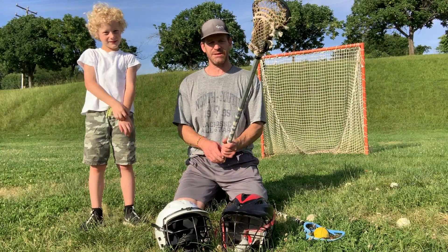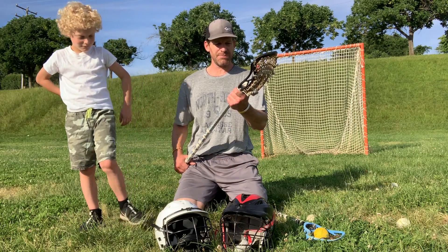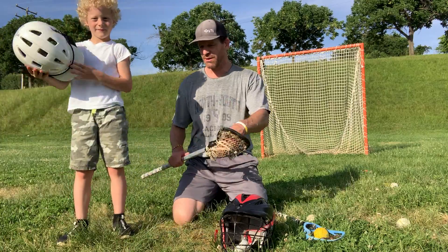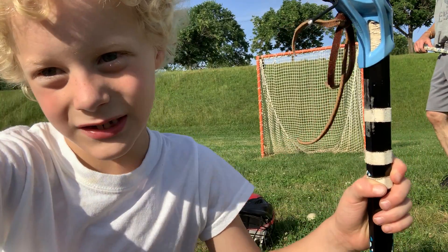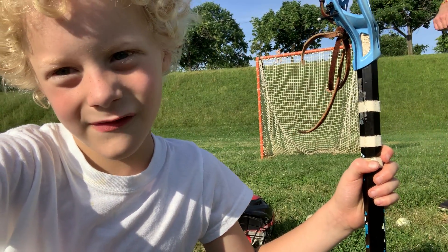Check your equipment, guys — it is really important. The stick is something that you have to know very well and have to be able to depend on. See you guys next time on Seaville Lax. Go CHS Black Knights — work hard out there. See ya!